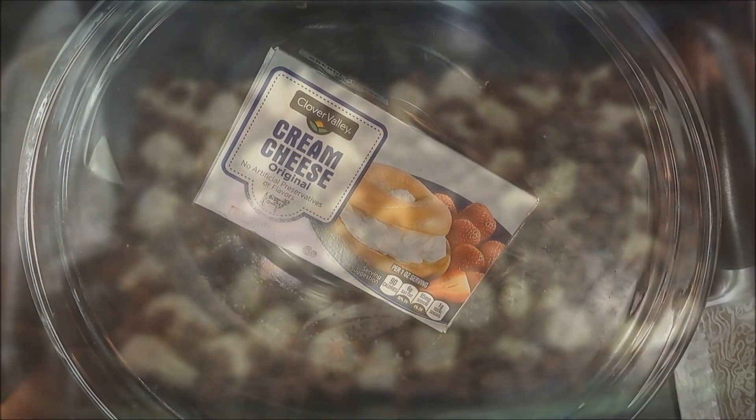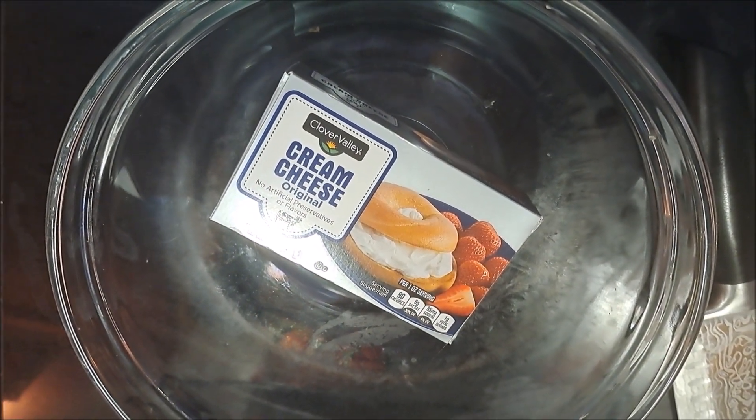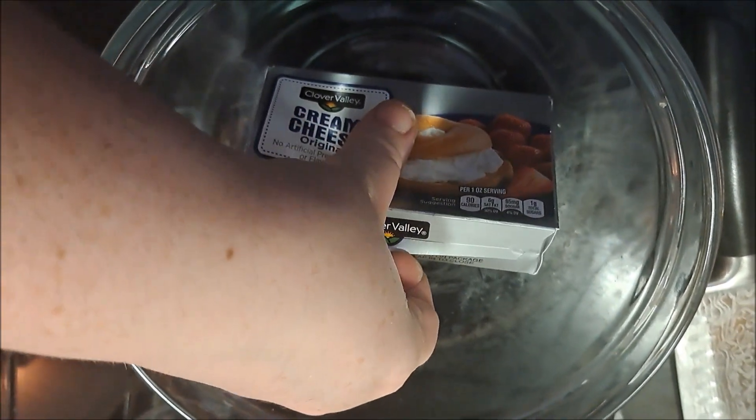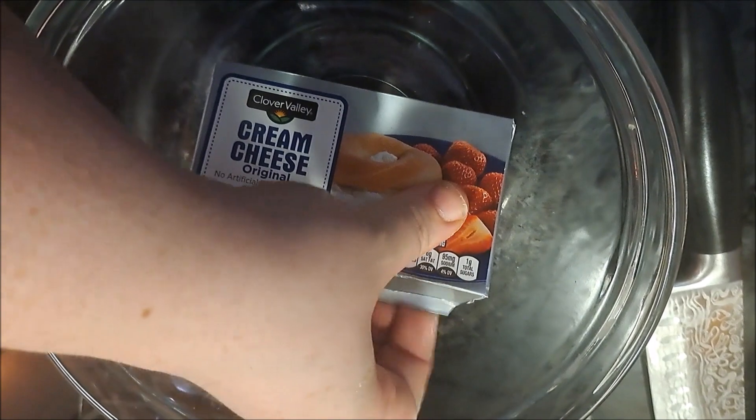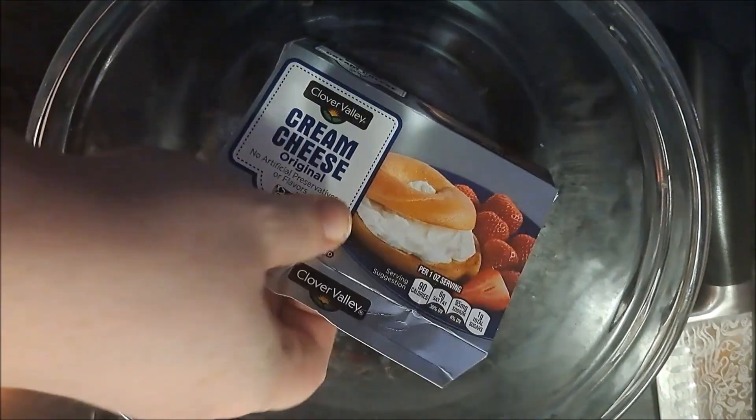Now, I realized in my original video I forgot to mention that we need cream cheese for this — because it has been a day, folks. I'm going to unwrap it, put it in our bowl, get it back to room temperature, and then I'll be back.